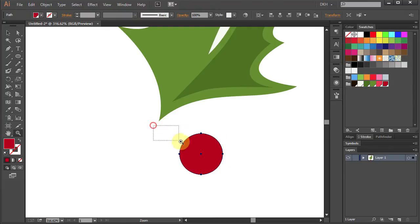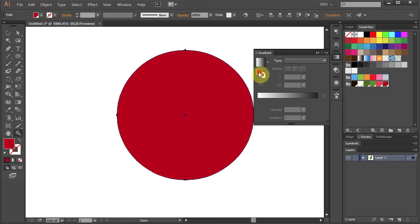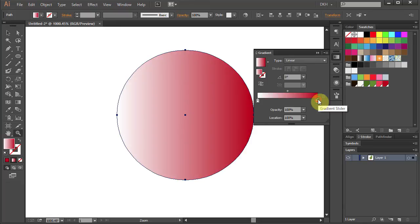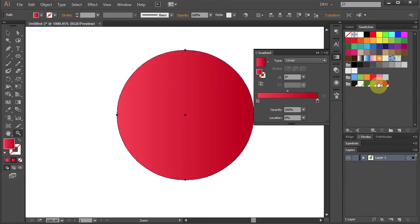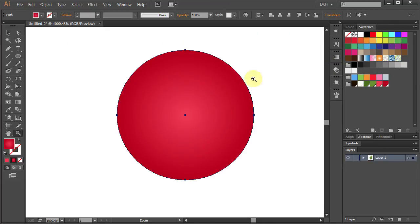Holding the SHIFT and ALT keys on your keyboard, draw a small circle. Let's zoom in. Now we will add a gradient to it. Open the gradient panel, click on the red color, hold and drag it to the gradient slider. Now click on the white color box and holding the ALT key choose a light red color. Let's change the type to radial and close the panel. Press the letter G for the gradient tool and apply the gradient.